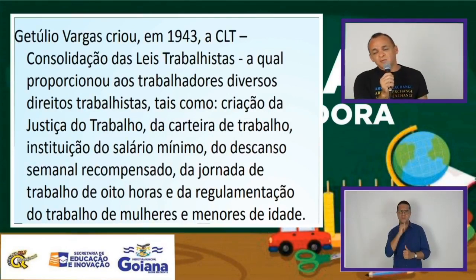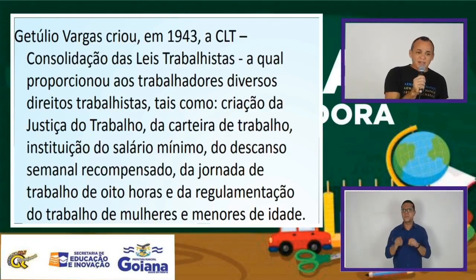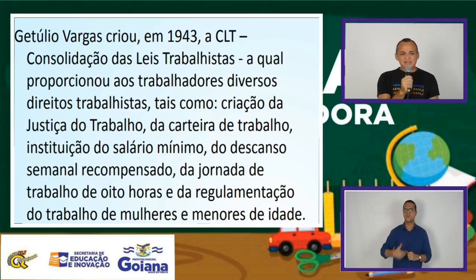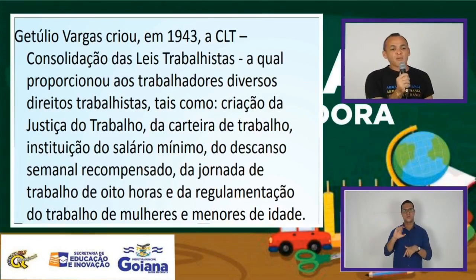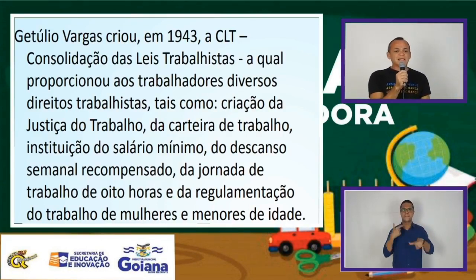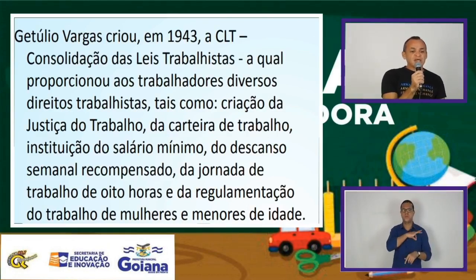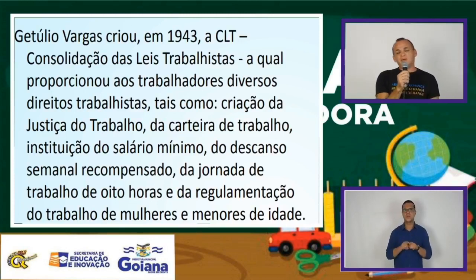Mesmo sendo Vargas um ditador, temos aqui alguns benefícios promovidos por ele, principalmente atendendo às reivindicações das classes trabalhadoras. Todas essas medidas vão preparar a sua volta no segundo mandato a partir da década de 50. Em 1943 temos a criação da CLT — a Consolidação das Leis Trabalhistas — que proporcionou aos trabalhadores direitos usufruídos até hoje: criação da Justiça do Trabalho, da carteira de trabalho, instituição do salário mínimo, descanso semanal remunerado, jornada de trabalho de oito horas e regulamentação do trabalho de mulheres e menores de idade.